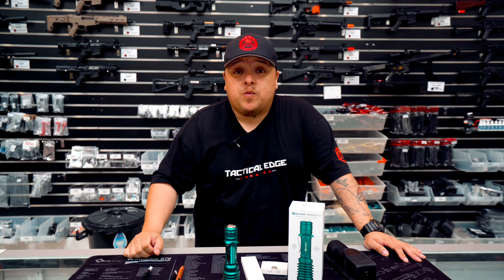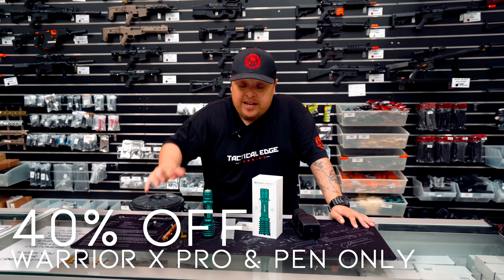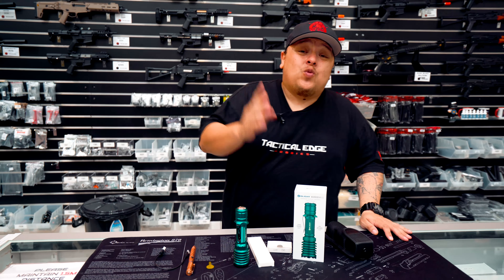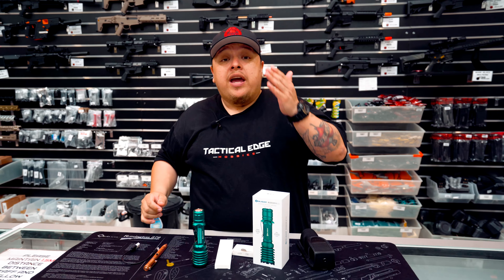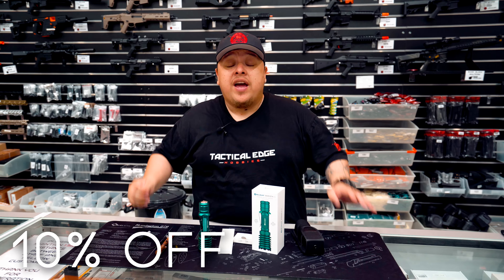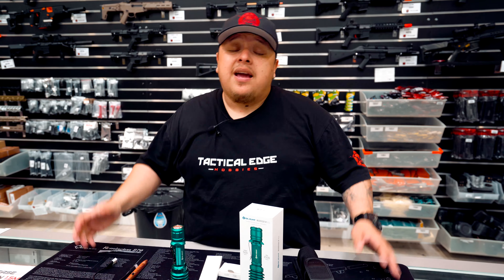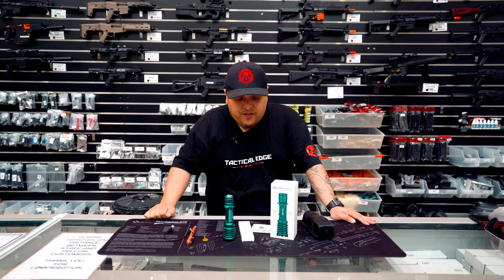Olight is going to be doing a special deal — 40% off starting today, for the Warrior X Pro and also the pen. Go check out Olight, and they've also been nice enough to give us a discount code. If you type in T-E-H you will receive 10% off their other products, so go check out their catalog and go crazy.